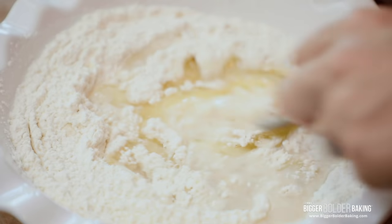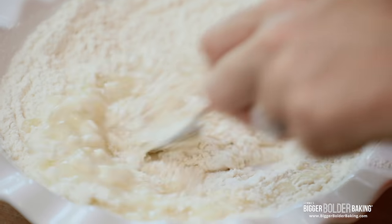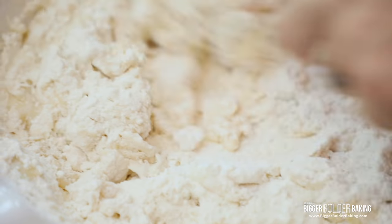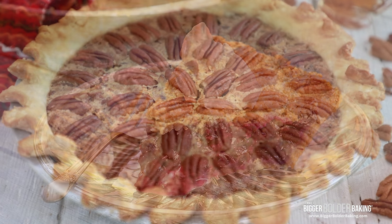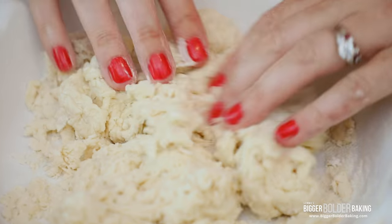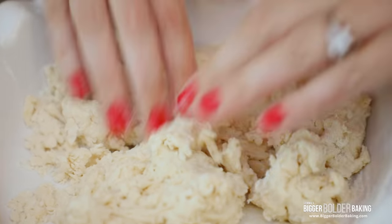So fork in we go — mix it all together until it starts to clump. It only takes a few minutes. I have probably over 40 big and bold pies on my website and you can use this recipe to make any one of those that you like. Now you see it's clumped together — now we're going to go in with our clean hands and all you have to do is just press it into shape.